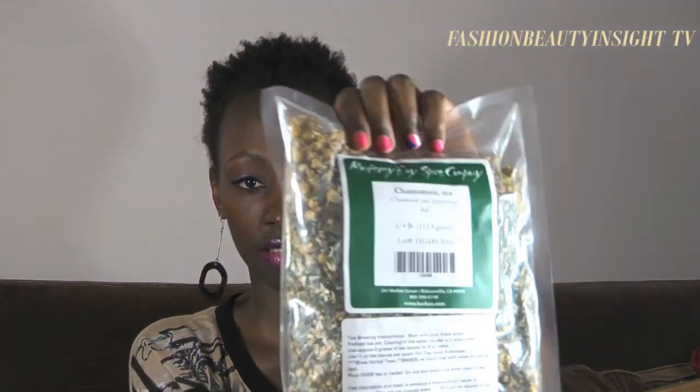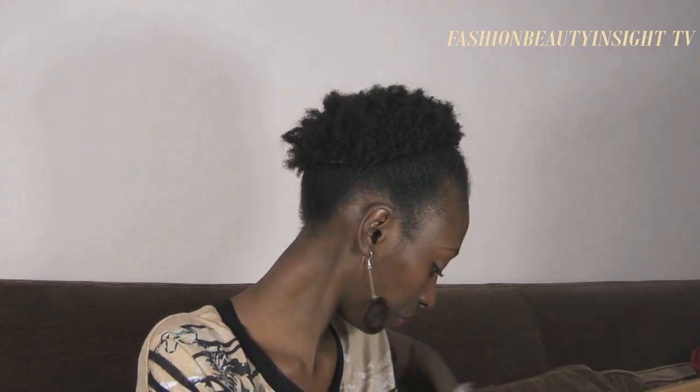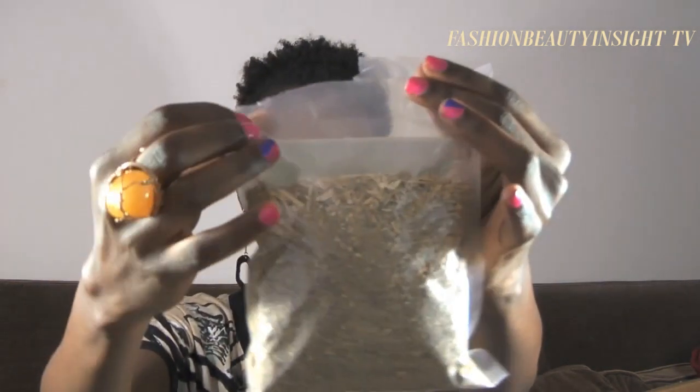Chamomint tea is just a combination of chamomile and peppermint — I could probably make this myself since I have mint leaves and chamomile, but it's convenient to have it this way. Oh, and this is another herb: wild carrot. I went a little crazy here. I tried to infuse it but realized it's too hard — you need a softer herb for that — so it's going to require a different extraction method, which I still need to research.